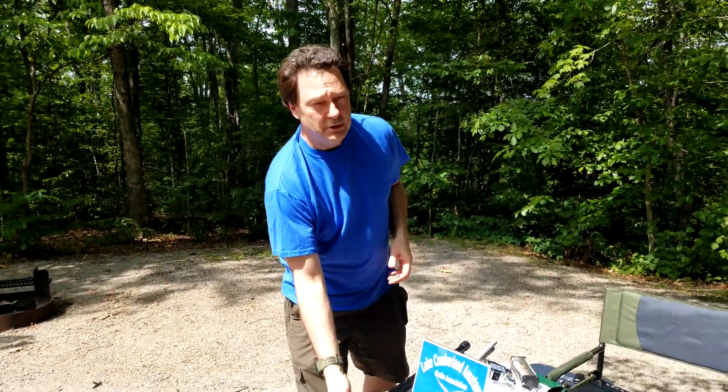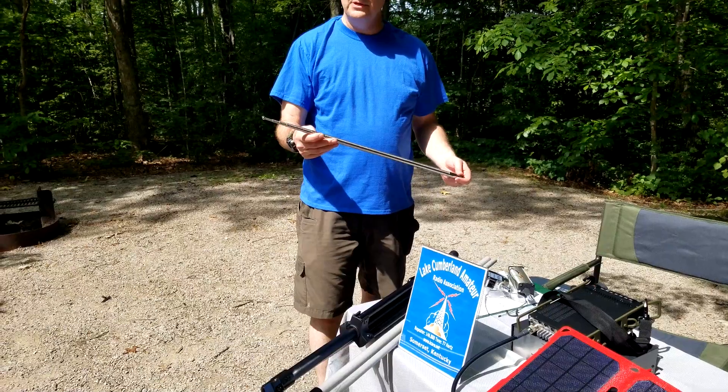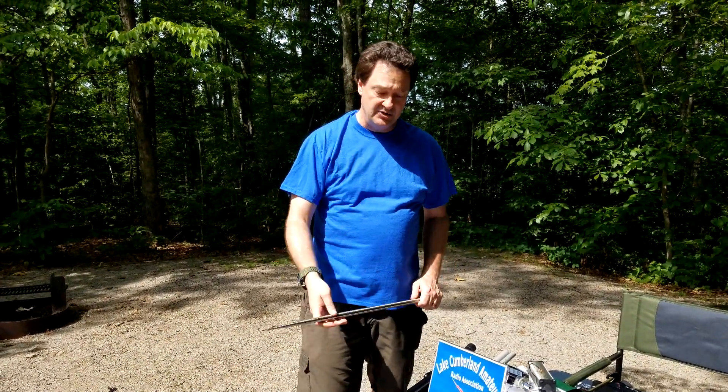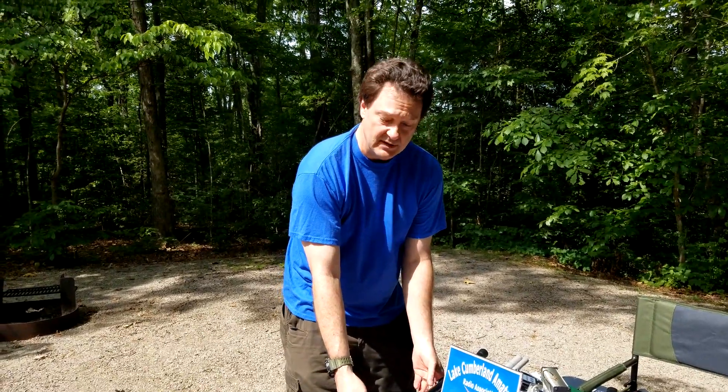We're going to introduce a tripod and antenna system that I purchased from MFJ. This is going to be the Big Ears antenna — one of my favorite antennas. It's really great and very flexible because the actual antenna rods we use here are extendable, so you can actually dial in the frequency that you're looking to use.